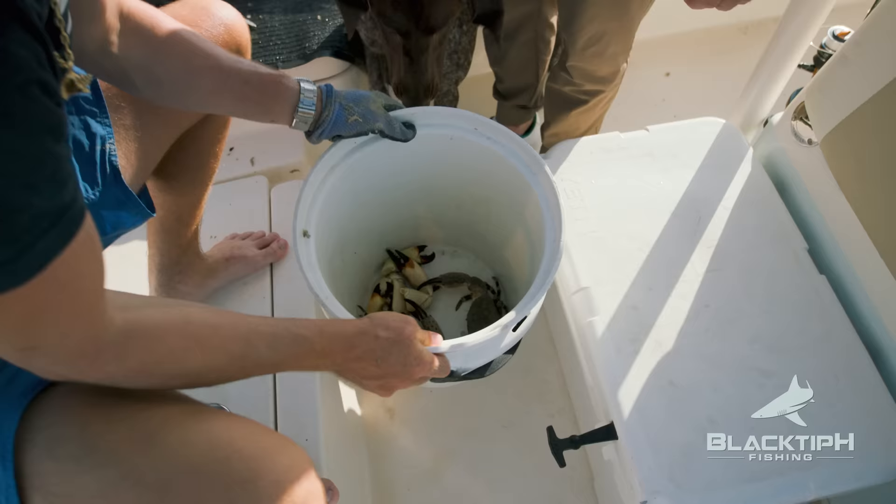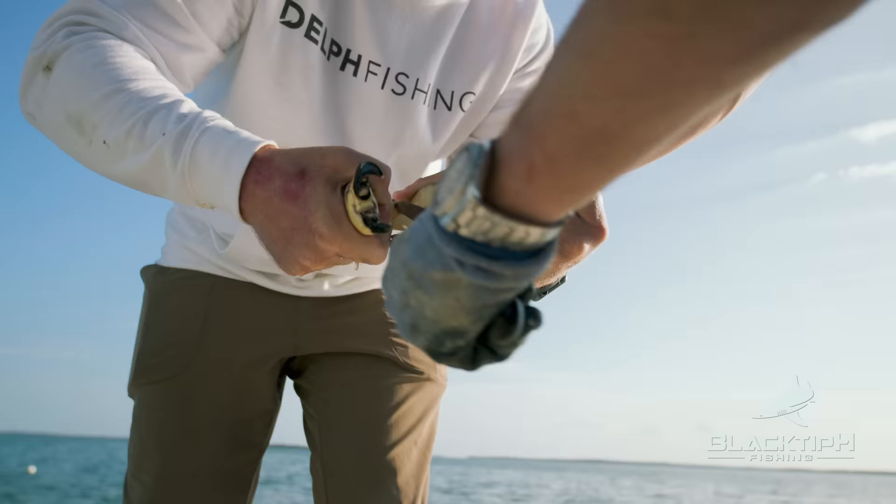They're attacking each other. Roy, get out of here — you're going to get pinched.